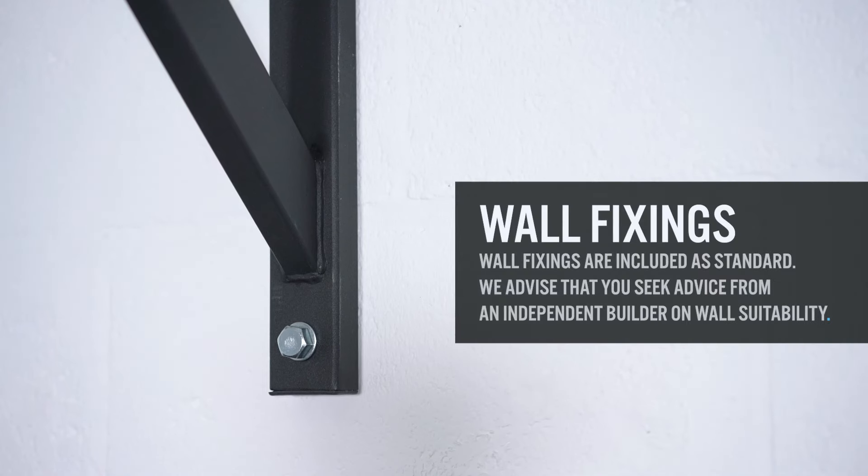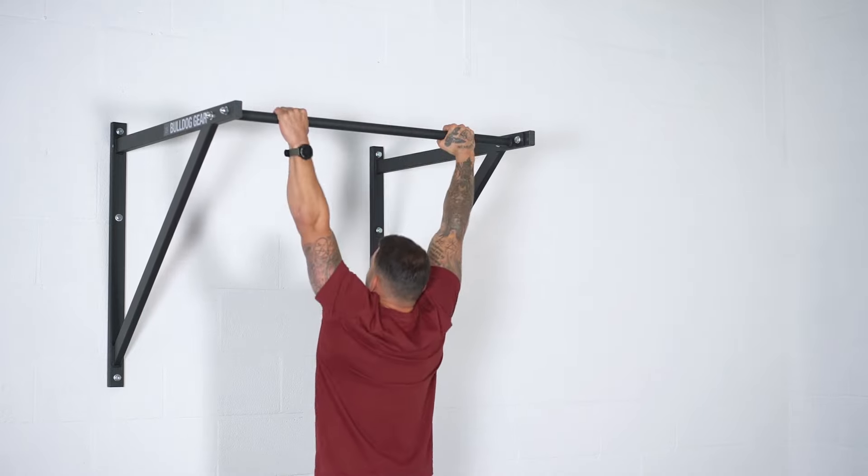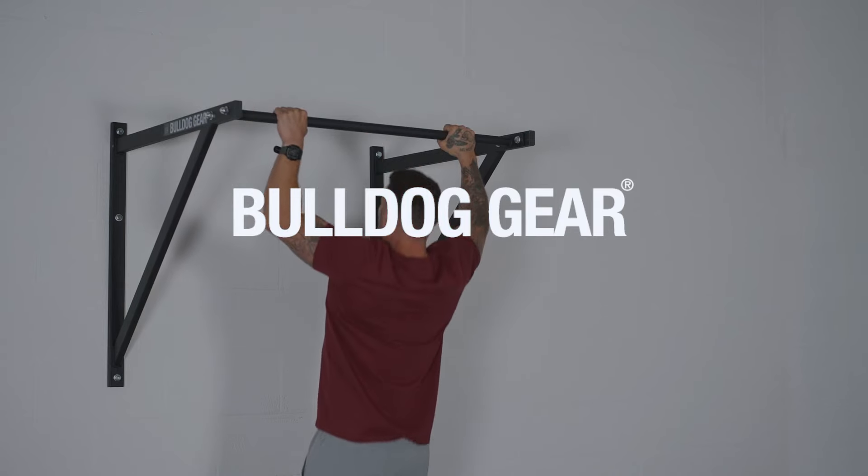Wall fixings come included as standard, and although our bars are rigorously tested for safety, we advise that you seek the advice of an independent builder on wall suitability and the best fixing method for your pull-up bar.